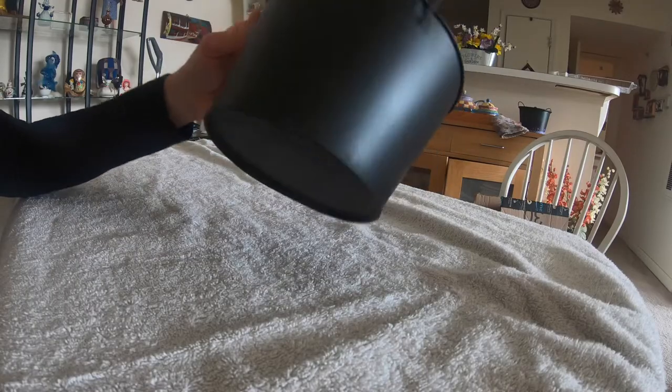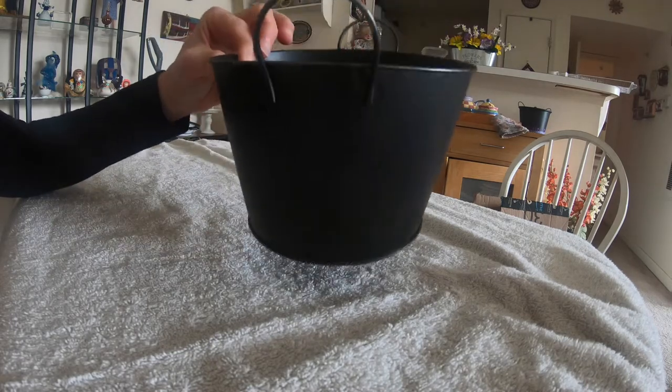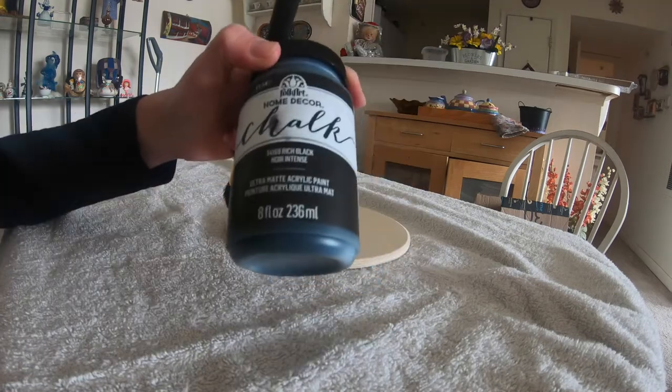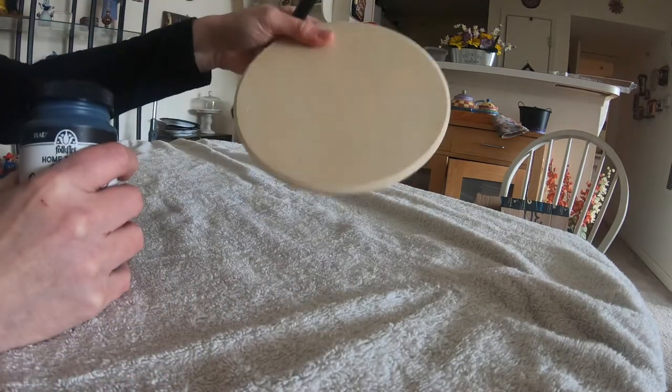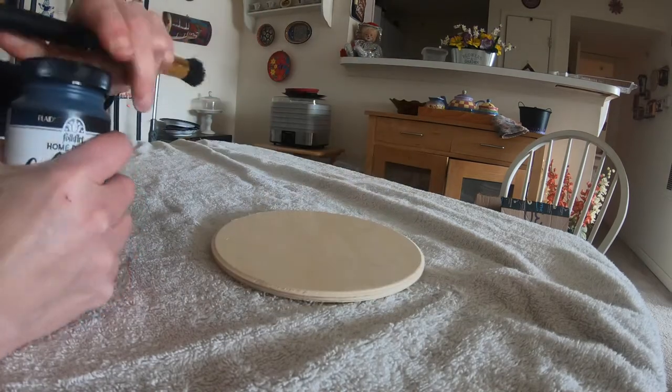I started by spray painting the pail with a matte black spray paint that I picked up at Hobby Lobby. I'm using a black matte chalk paste and I will be painting the disc on both sides black.